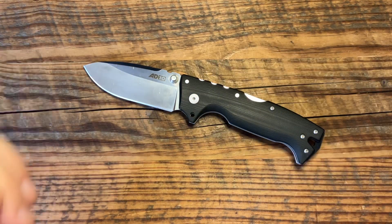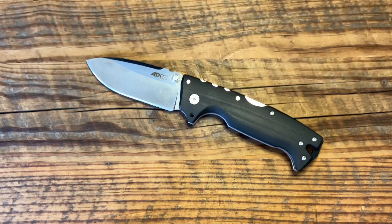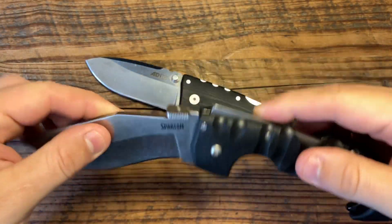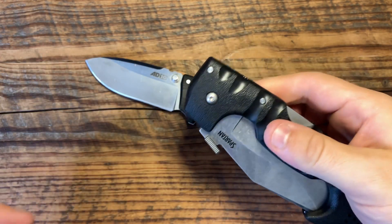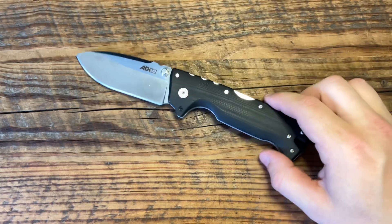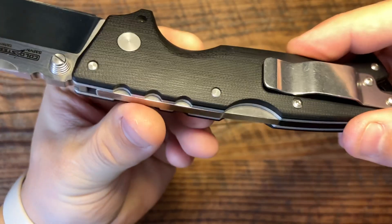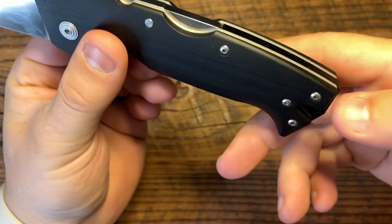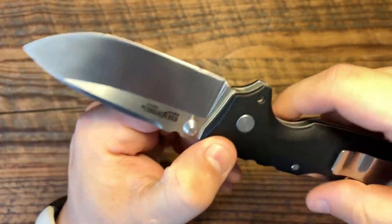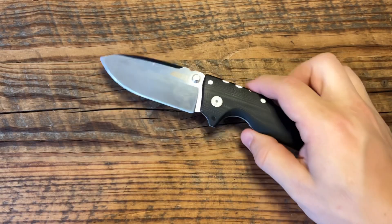The pivot seems to be smoother. The lock bar doesn't seem to be as hard to disengage as some other blades. The Spartan right here is just not nearly as smooth — that lock bar is much harder to open. Obviously it doesn't have quite as nice a material finish either. But I think the fit and finish overall is very nice. The G10 is very nicely smooth, there are no sharp edges — it's just very well done. Cold Steel does a great job on fit and finish on most of their blades, particularly on this AD-10.